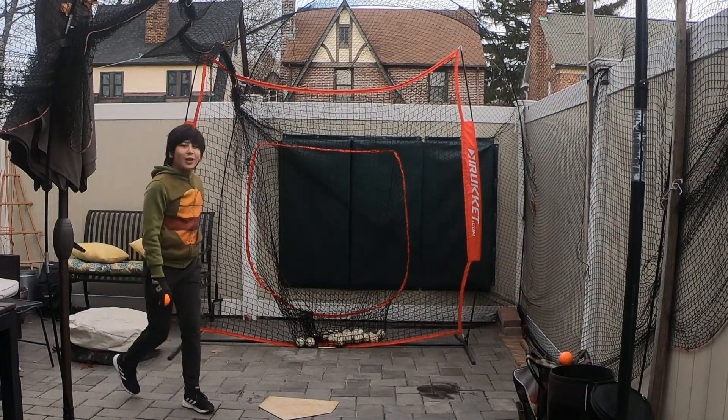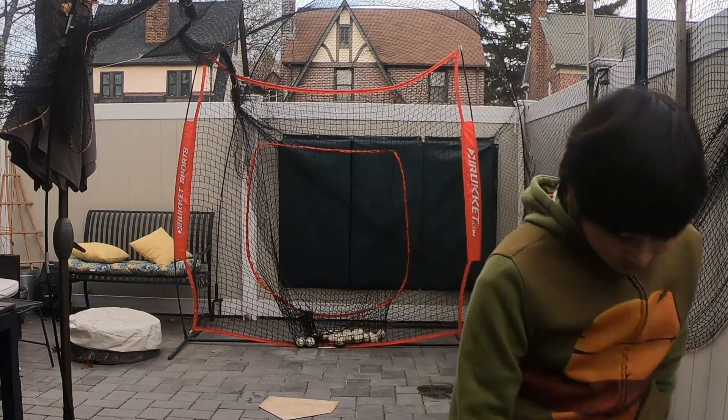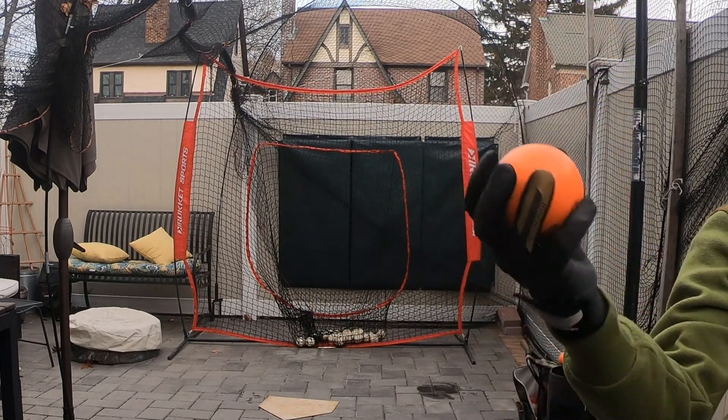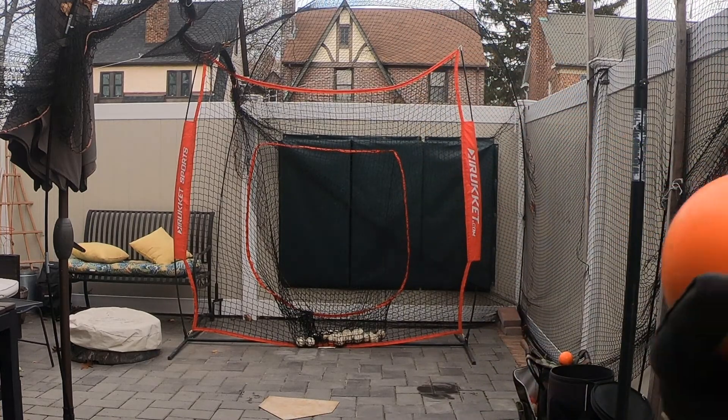Are you getting into position? Hello! We're hitting with these special balls. They're mostly used for pitching. Oh, they're used for hitting as well. They're heavy balls.